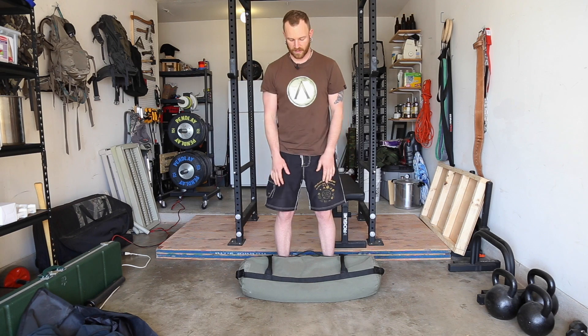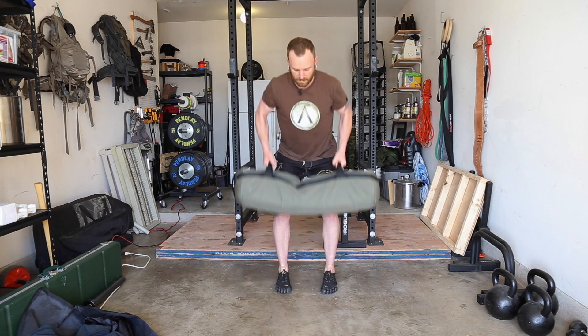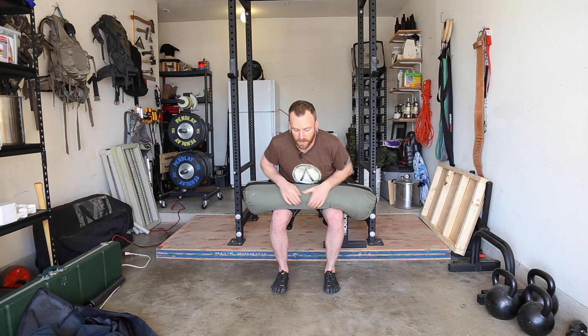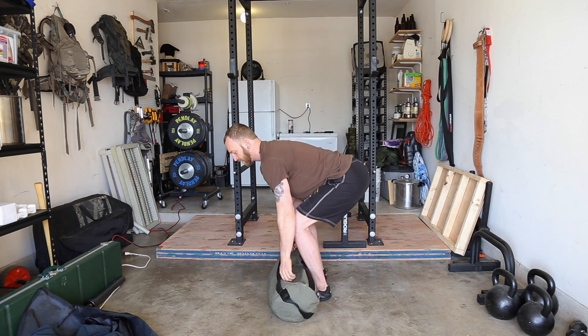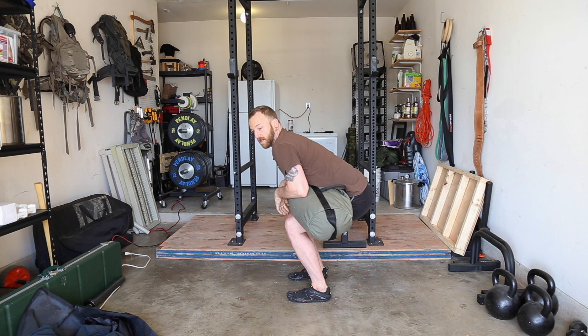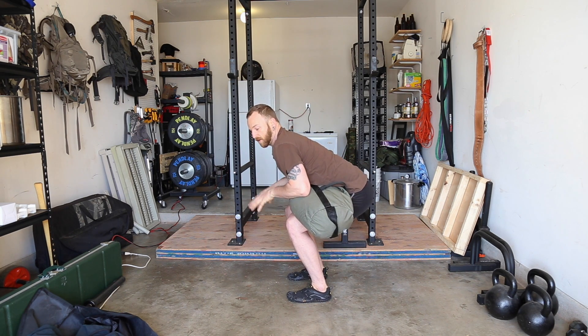You're going to use an intermediary step to get the bag into a carry position called lapping. Lapping is just when you get the bag up off the ground and into your lap. Deadlift it up to your lap and set it on your thighs. Now the bag is resting on my thighs and I'm free to reposition my hands however I need to. That's lapping — you're in a more stable position to adjust what you need to do with your hands.